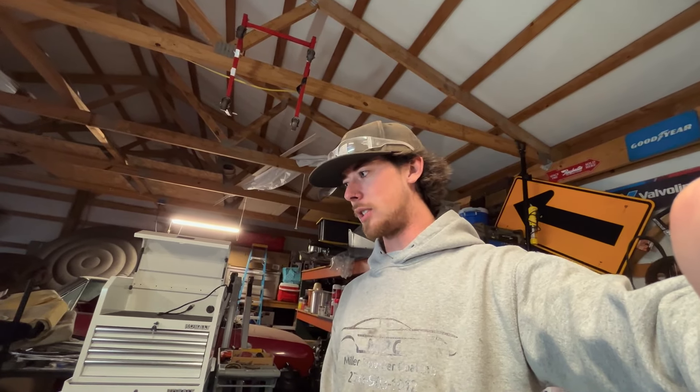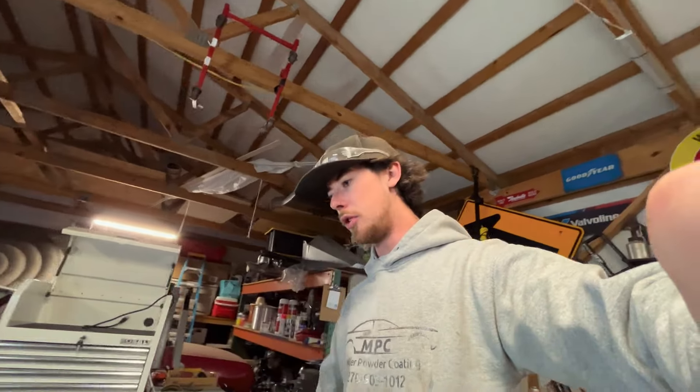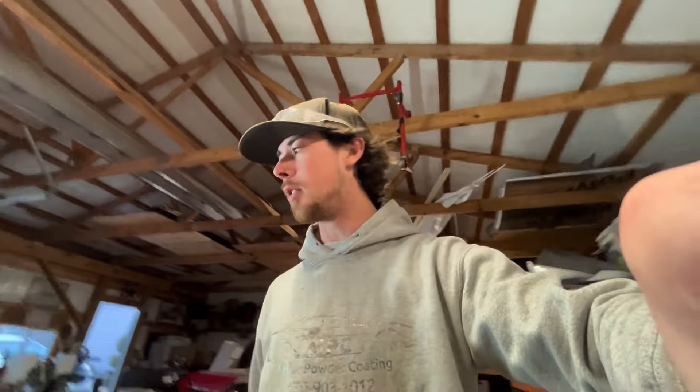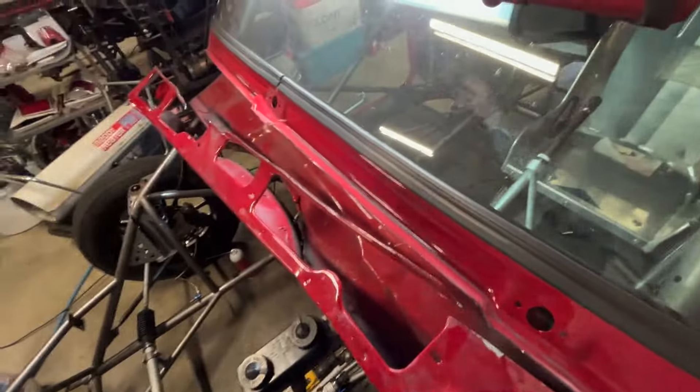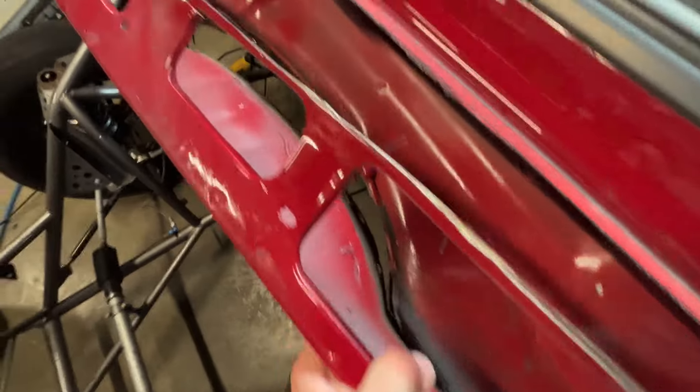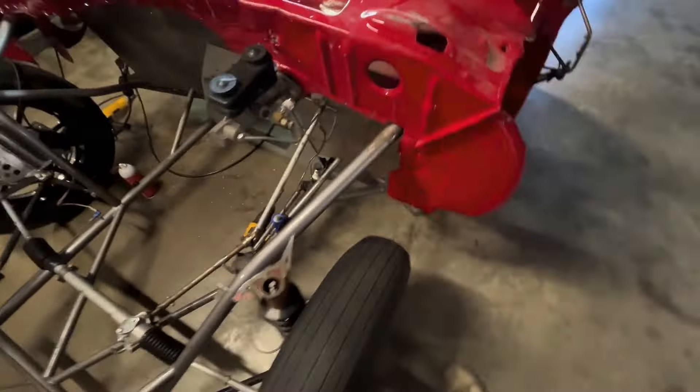I'm pretty excited about this deal honestly, because I hate working around stuff. We're going to get to chopping some more. Our first cuts are done along the top. I done made it, then I started drilling and breaking it off from the molding up through there. But everything's going great.